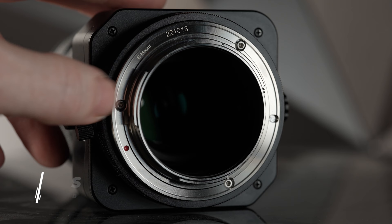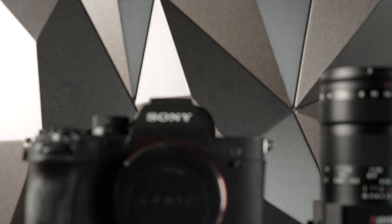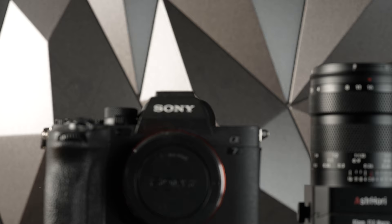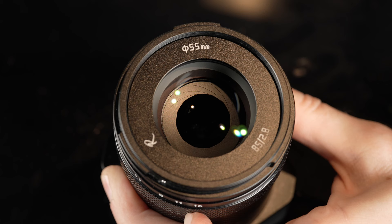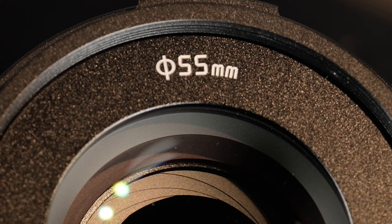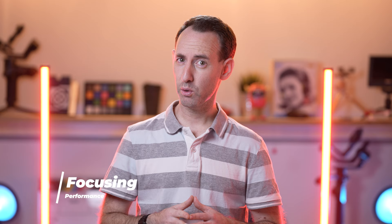Other than that, there are no buttons or switches of any kind on this lens. When it comes to sealing, the lens does not seem to have any weather sealing. The lens comes in various mounts including Canon RF, Fujifilm X, L mount, Nikon Z, and in our case, Sony E mount. Our lens sample did not come with a hood. The lens does have a 12-blade aperture diaphragm, which we will see later on affects the bokeh. Finally, the lens has a 55mm front filter thread.